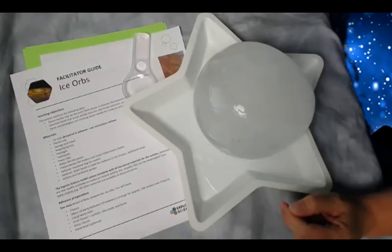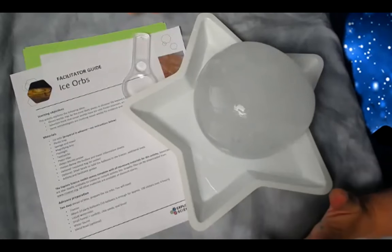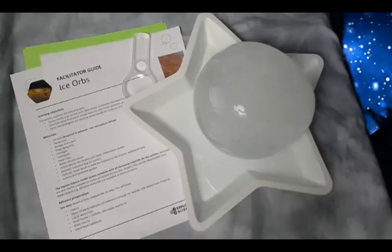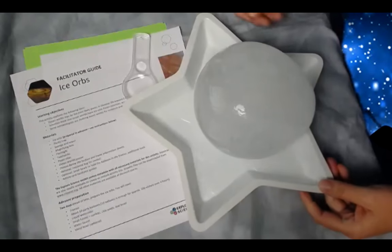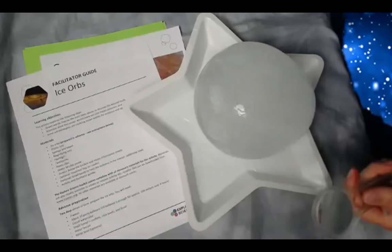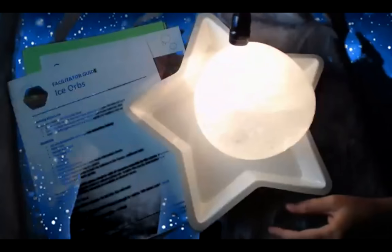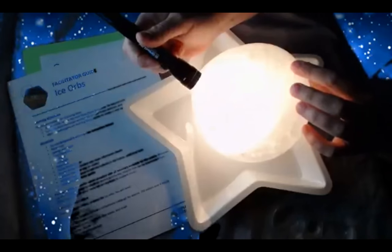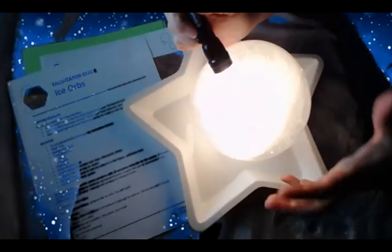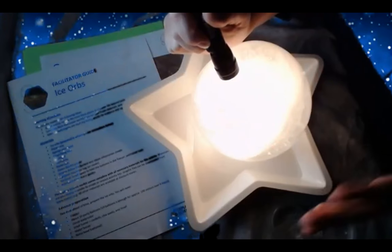This is what we call an inquiry activity and it's a really fun way to explore our natural or material world. It allows your visitors to make discoveries on their own and kind of search for understanding. It's not one of our more traditional activities, but it's a really fun way to allow natural exploration to happen. You start off with just your ice orb and some sort of tray that will catch the water as it comes off. You can give a magnifying glass and also a flashlight.